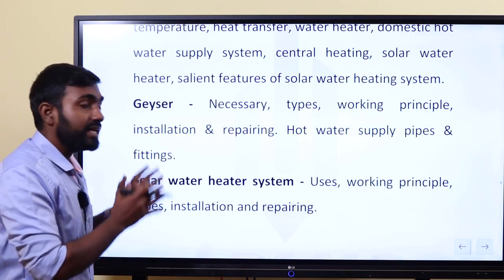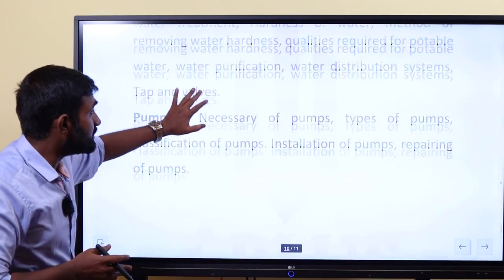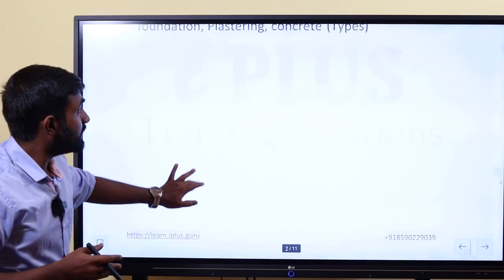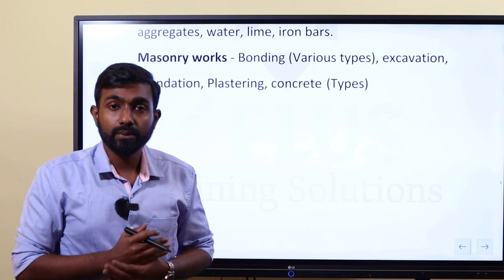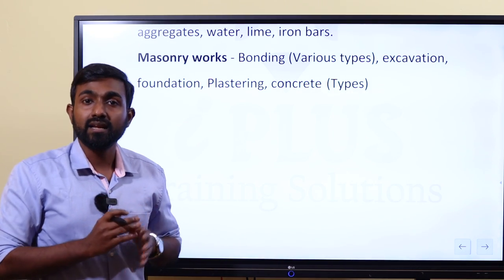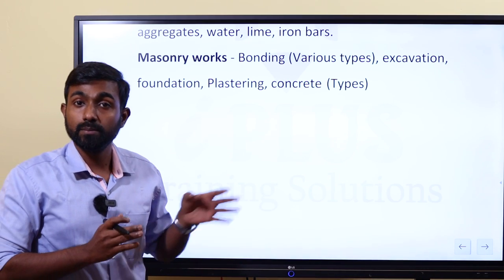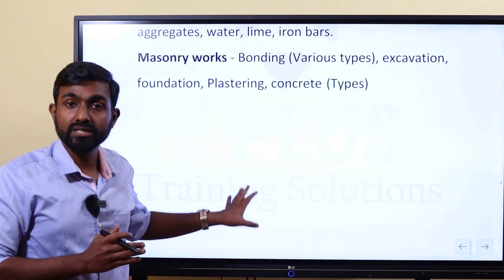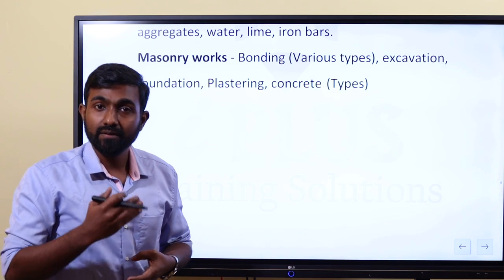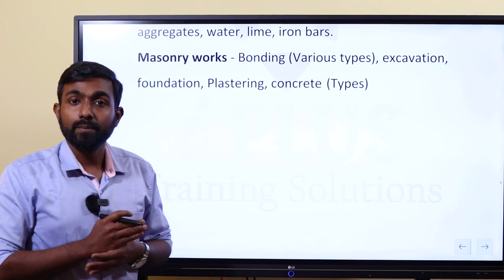We can cover these syllables in this course, designing the modules in detail. We will also use previous year questions throughout. If you have any questions, you can ask in the WhatsApp group or live in the chat. Please ask us in the comment box. Thank you.